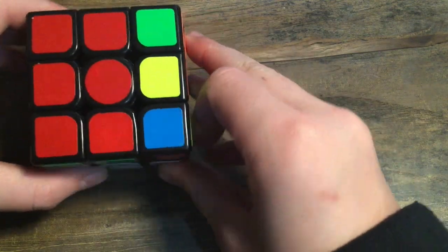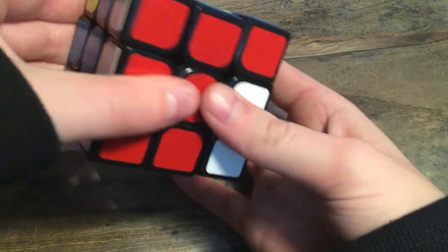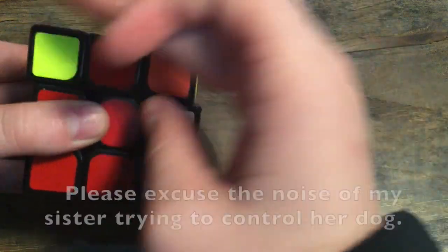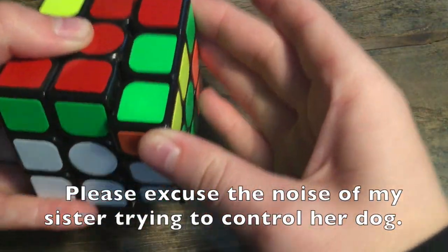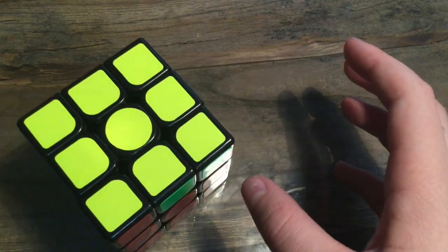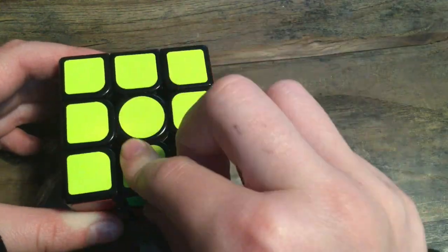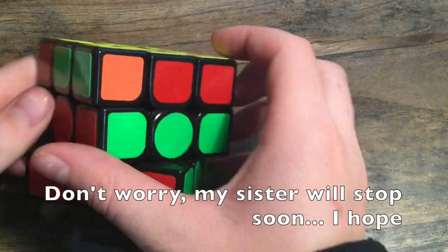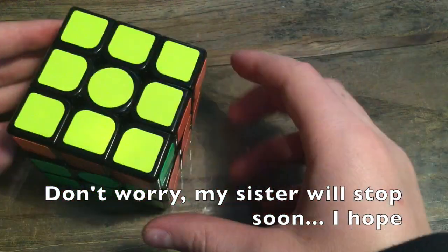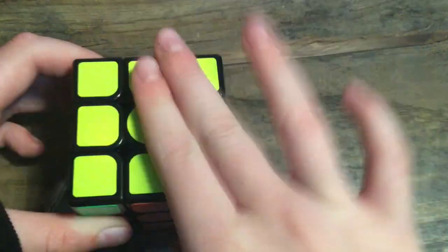Turn this clockwise, turn these whites up, turn that to the left once, bring these whites down, turn it back so these whites are connected, then turn this down. Now this is just one of the things that will happen — it looks like you have the whole yellow side finished. But usually it's just this yellow cross, and we need to get the middle sides to match up.